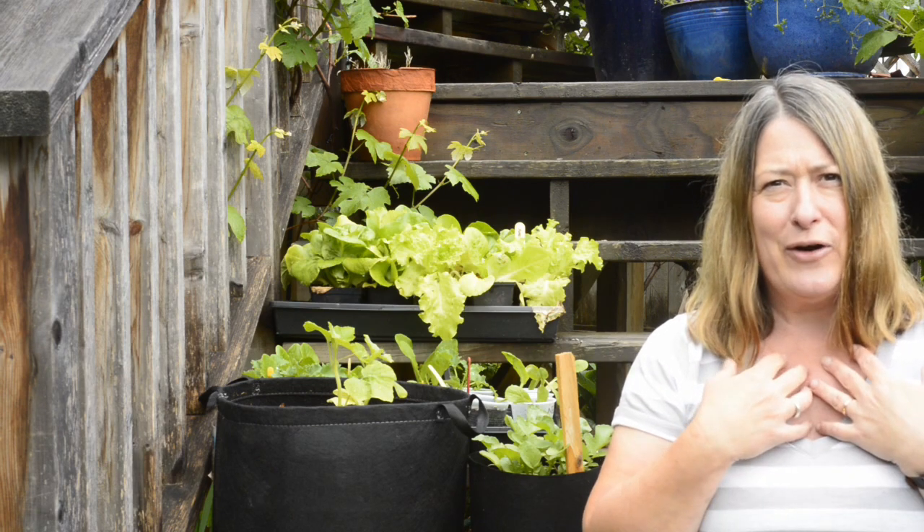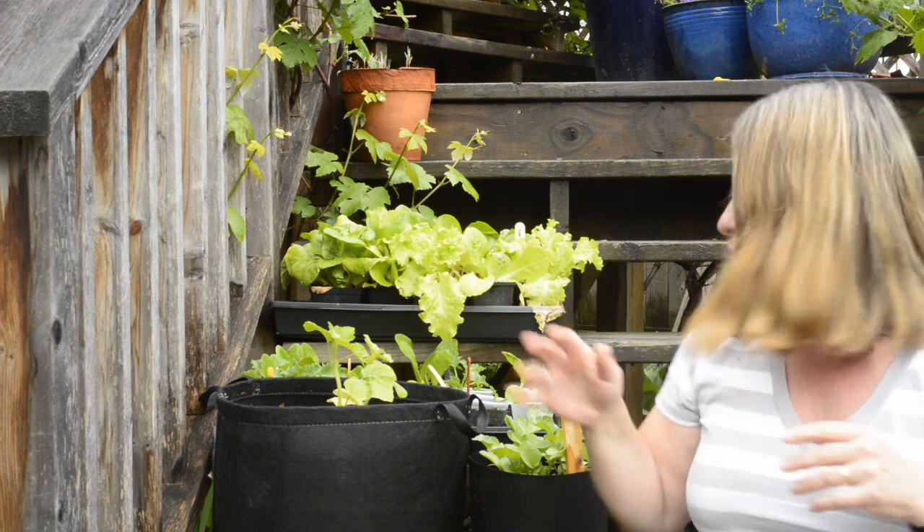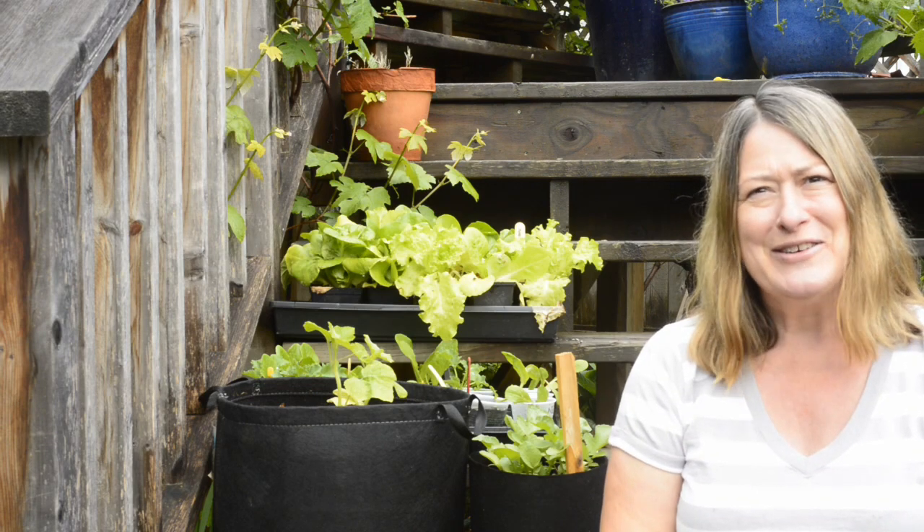I really like to use container gardening in my yard because I live in the city and have a limited amount of space, and it allows me to take advantage of all the sunny spots whether they're here on the stairs or up on my deck. I hope you have space in your yard for a couple of containers this year to help you extend where you can grow. See you next time on my west coast garden.